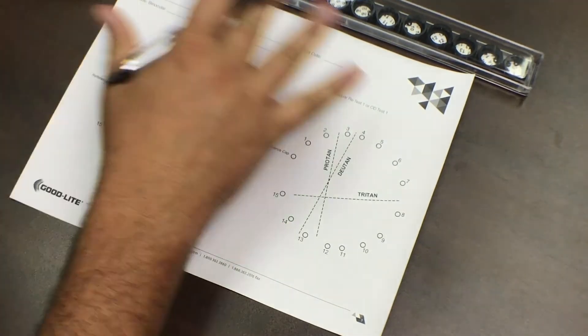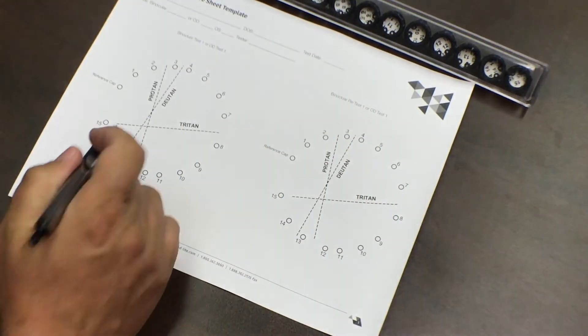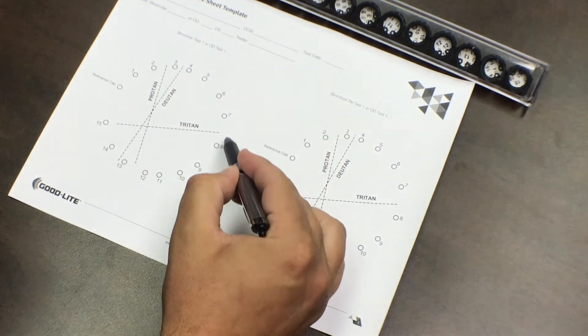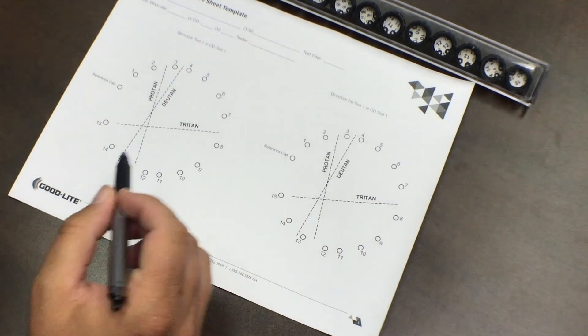Once your patient has taken the test, you've put the tiles in order, and you've flipped it over, you want to check your sequence and follow along with the scoring sheet. Normal color vision is going to go right in order, so you'll see everything form a perfect circle. The dotted lines on the sheet represent the three color deficiencies: Protan, Deutan, and Tritan.